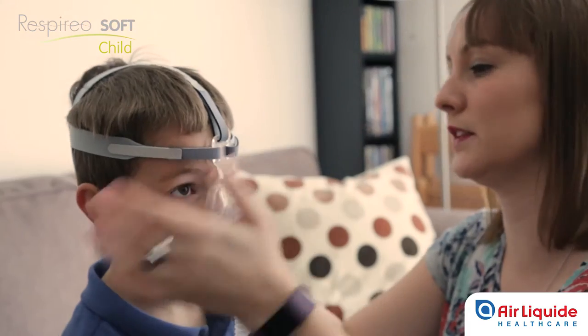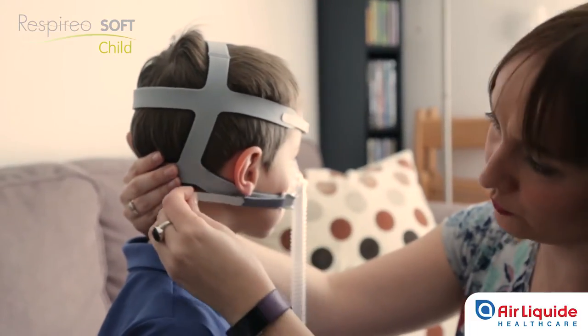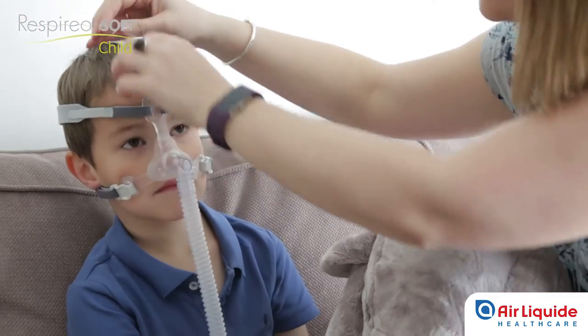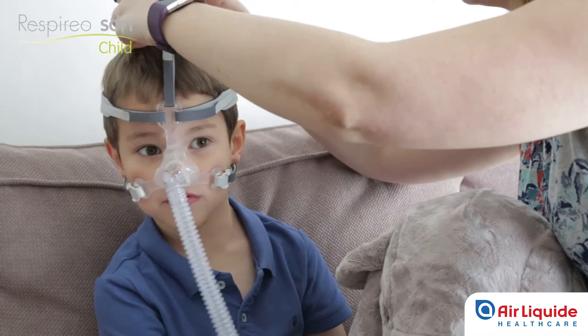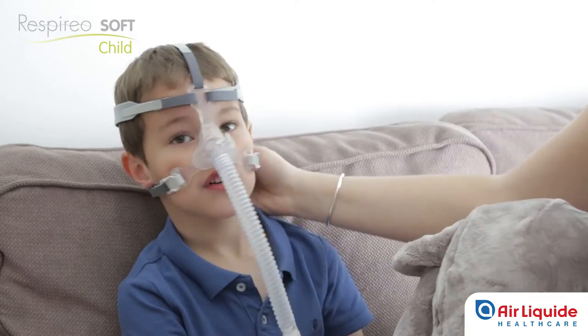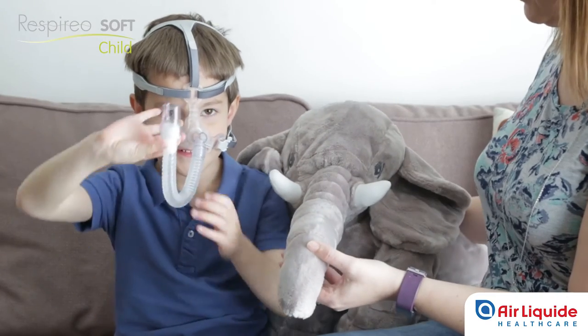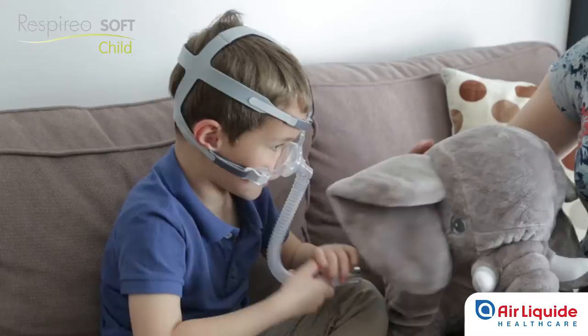Start by adjusting the lower straps to ensure that the mask is comfortably in position, gently tightening the Velcro fasteners. Then adjust the upper straps. The forehead strap allows the mask to be moved up again if necessary, for example if it slips too low under the child's nose. The other two straps are kept fairly loose. The mask is now ready for use.